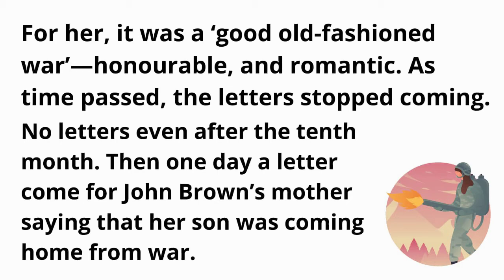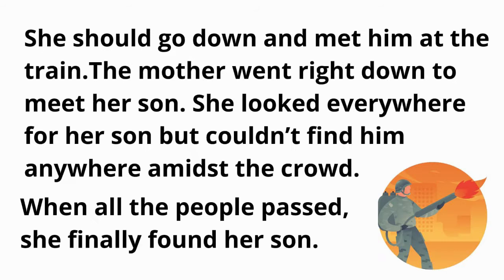Then one day a letter came saying that her son was coming home from war and that she should go down and meet him at the train. The mother went right down to meet her son. She looked everywhere for him but could not find him anywhere amidst the crowd. When all the people passed, she finally found her son.